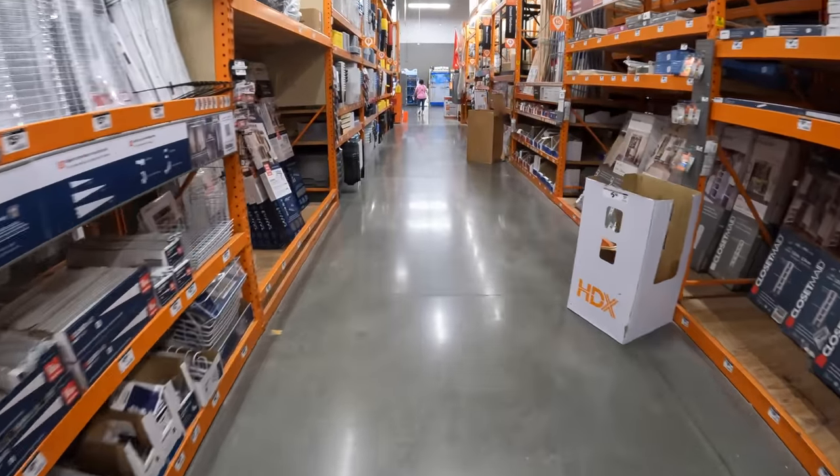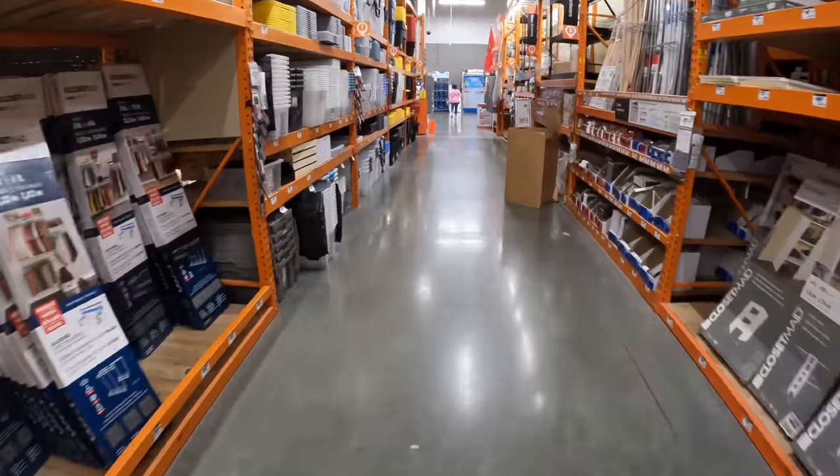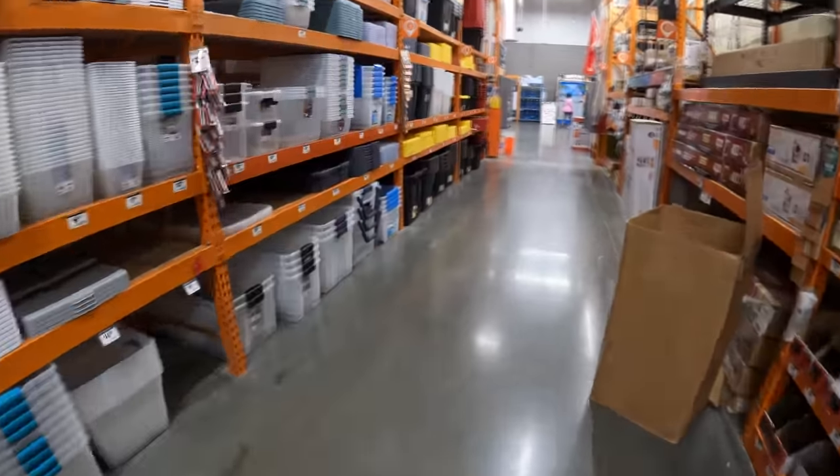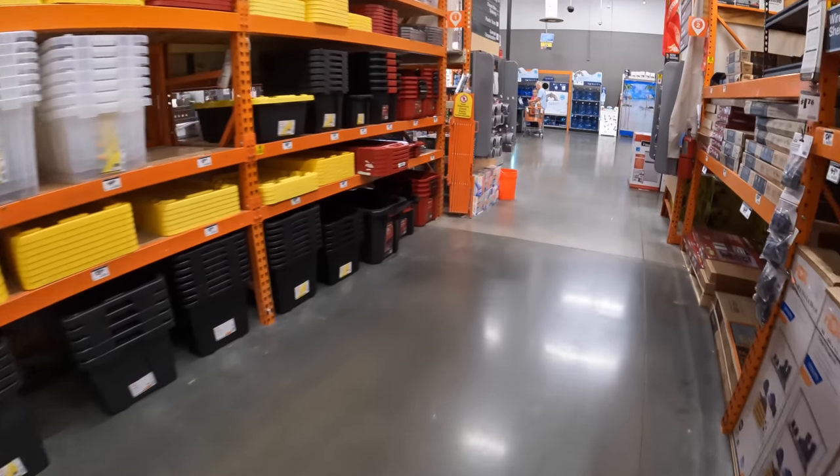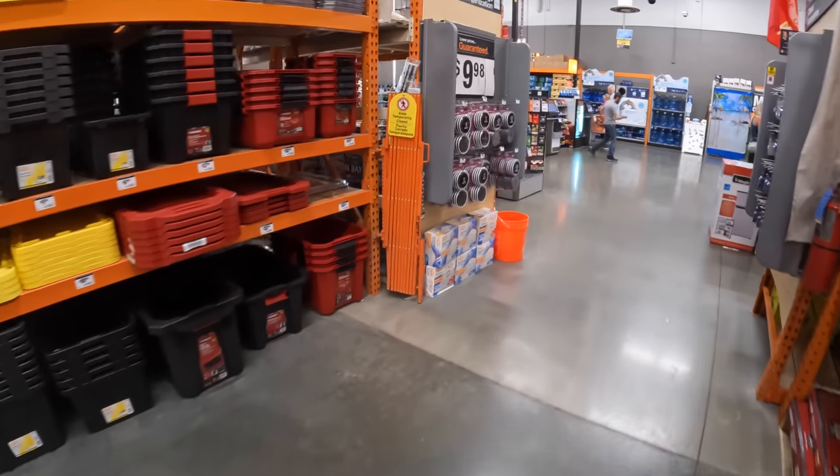Alrighty, but I think we're going to end this here. I am interested to see if they have a Milwaukee wall storage PackOut sale coming up — we will keep up with that. I'll see you guys on the next one.